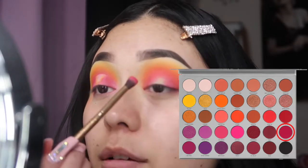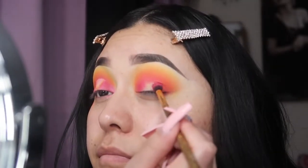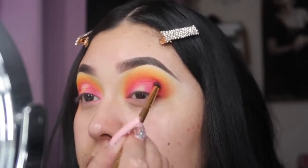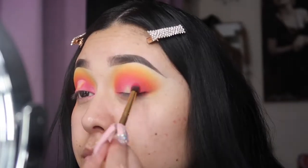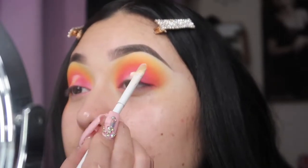To darken up the look even more, I'm gonna take the color 'Dance Party' and place it right there. Now we're gonna cut the crease — let me see if I can cut my crease the same as the other one. To cut my crease I'm going to be using my elf concealer. I hope I don't mess up. I never really do halo eyes because I don't quite know how to cut the crease for a halo, but we're gonna try anyway.